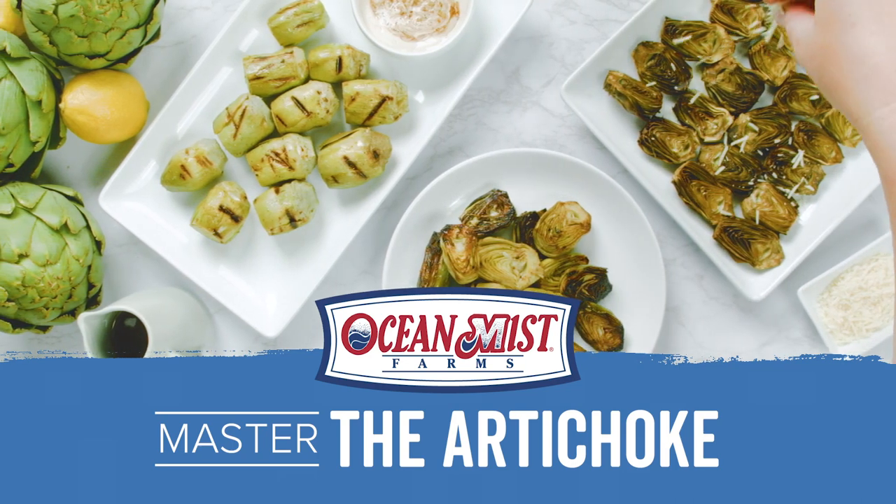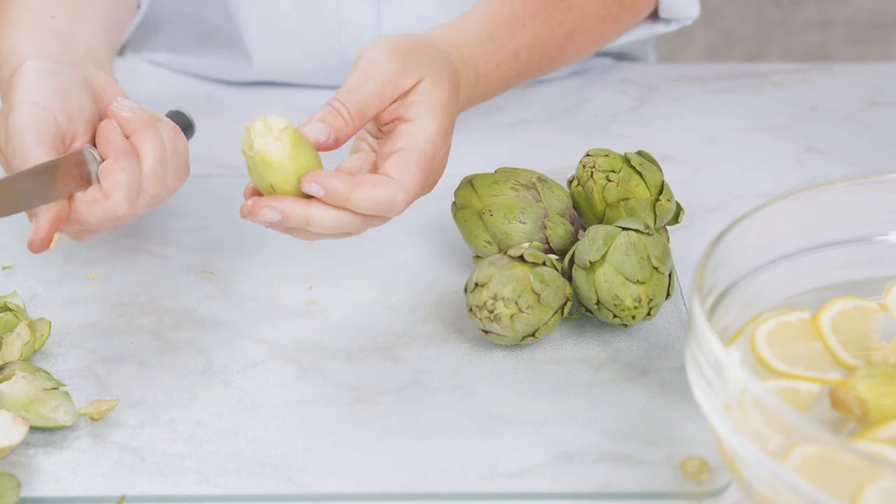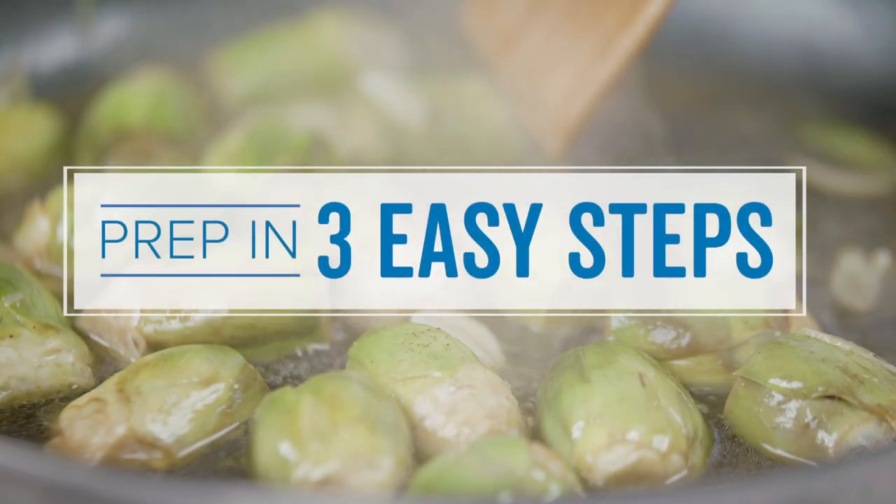Baby artichokes are a food lover's dream and so easy to cook. Whether you leave them whole or cut in half, prepping is simple in just three easy steps.